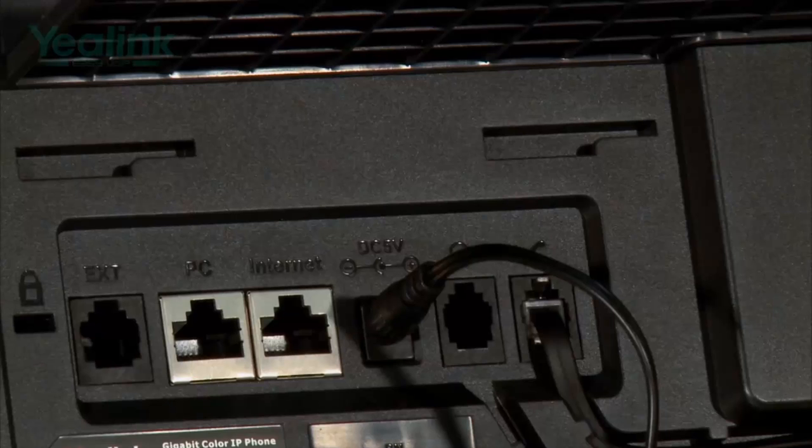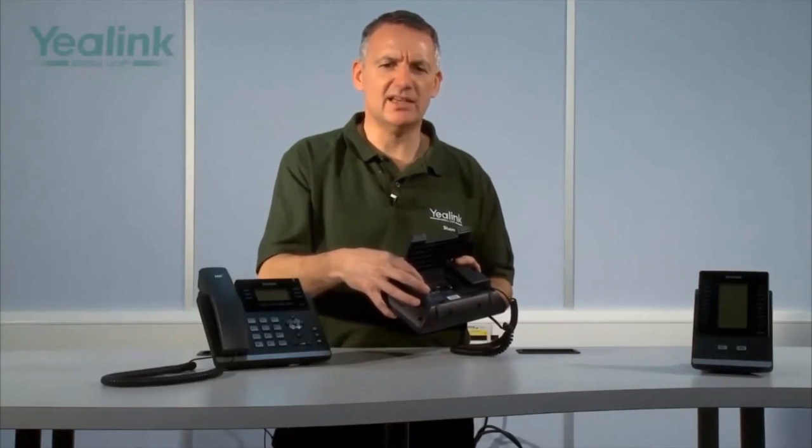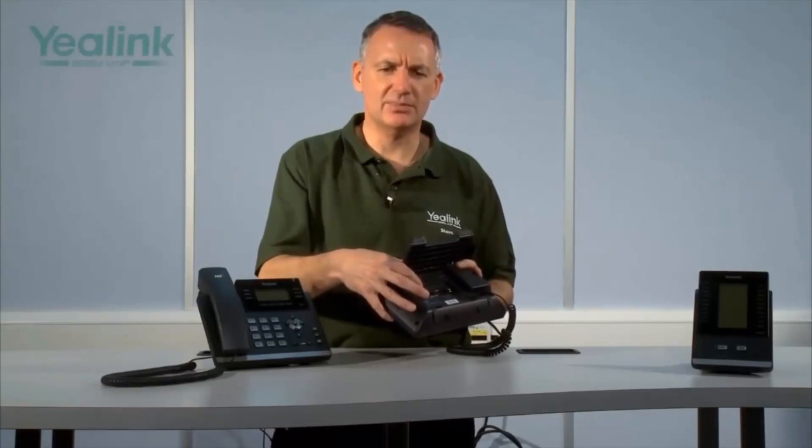Both the T42G and T46G are driven by Texas Instruments chipsets and Texas Instruments voice engines, and both have passed the TIA920 accreditation, which ensures both devices support optimal high-definition voice. Both units also support full duplex hands-free operation and have two gigabit RJ45 ports on the rear — one Internet port for connecting to a network and one PC port for connecting a PC. This dual gigabit Ethernet support means both the PC and device share one Ethernet cable and switch port.